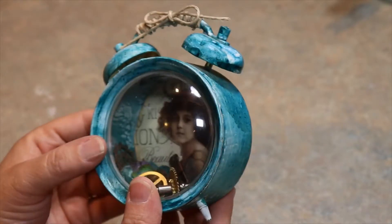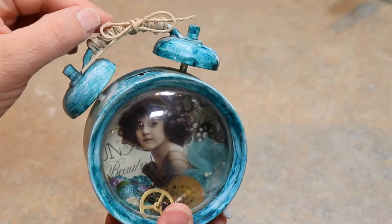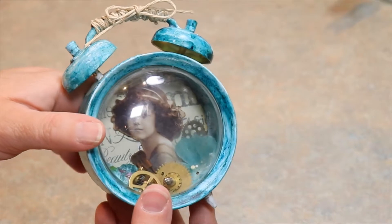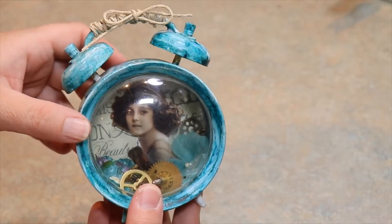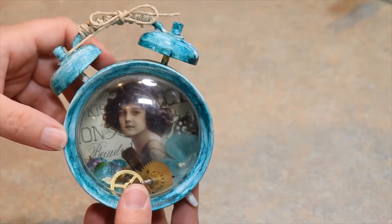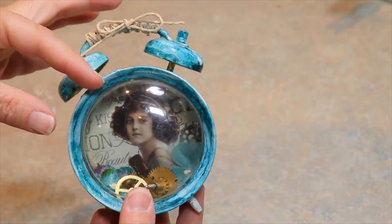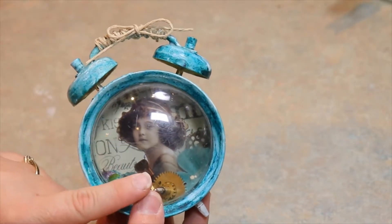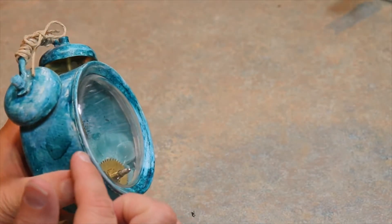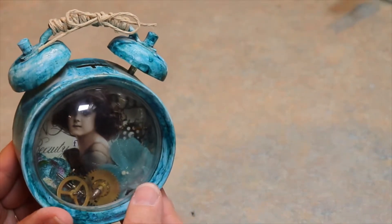I really like how it turned out. What I did is I went ahead and added a little bit of jute twine to the top. The image inside is from my scrapbooking group — we used to share some images and I just printed it off with my printer. I like how that turned out. I just fussy cut her out and popped her off with some foam dots. This is the original dome that was on there, and I would open it, but it's really hard — I actually glued it shut.